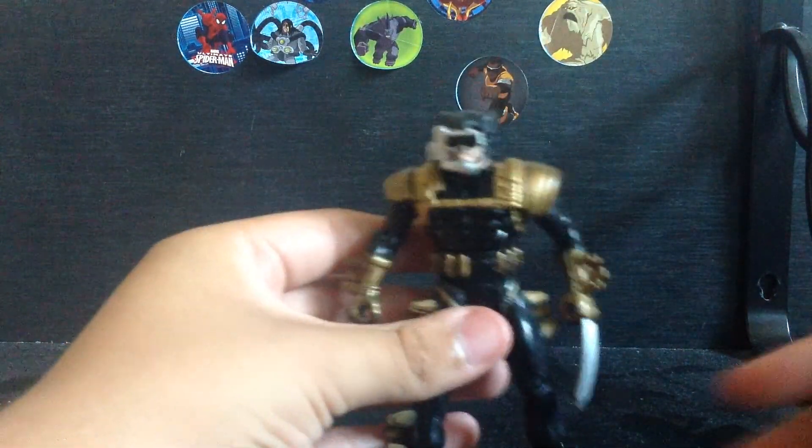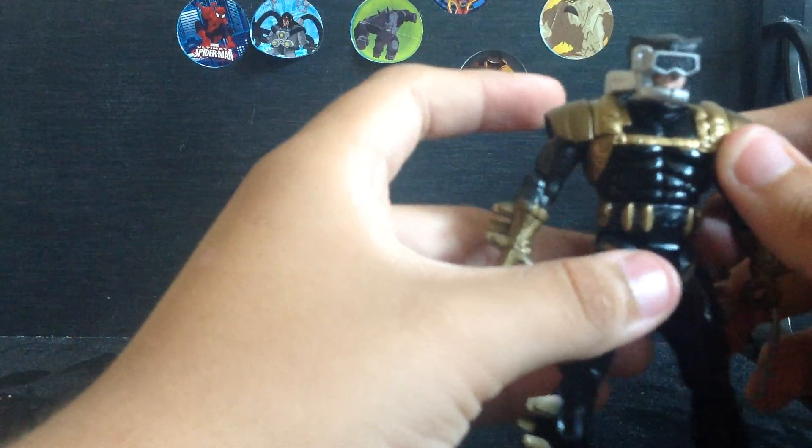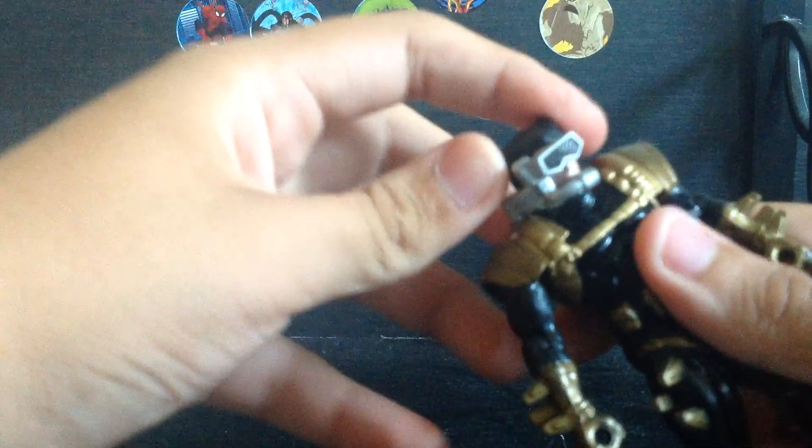Let's throw the package in the trash and look at the Wolverine figure himself. The detail on this figure looks awesome — there are many variants, including a green variant. My sister got this figure on eBay, so thanks to my sister for that.